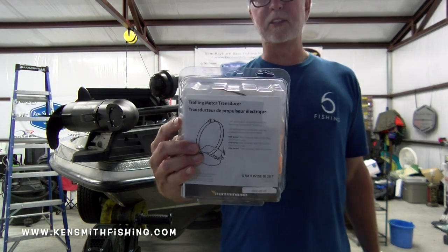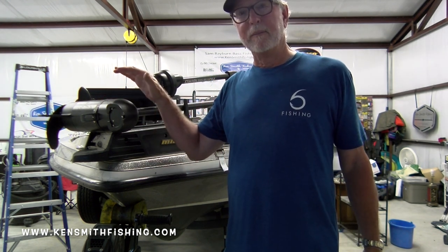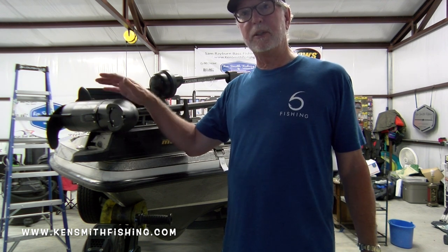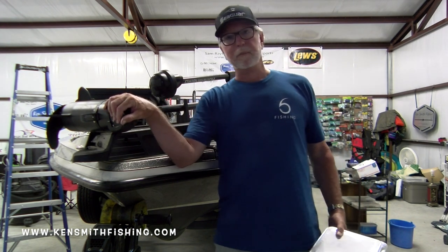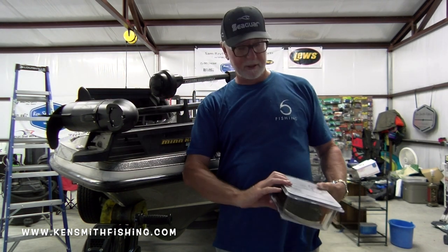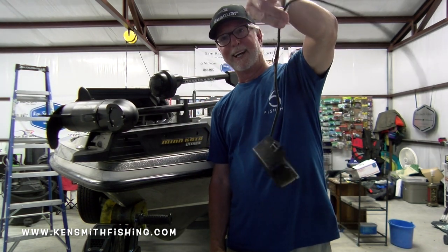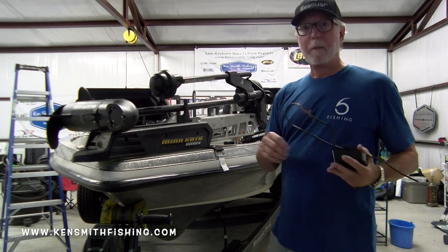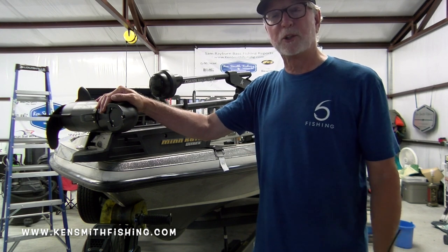That is a Helix 12 down imaging transducer that mounts externally on my Ultrex trolling motor. I have Gen 2 Helix units. The Gen 3s have an internal HD and I want to get one, but I'd have to buy a new trolling motor and new units. I want down imaging on the front so I need one of these. There are three significant pinch points on these trolling motors that will cause you to need a new one, and I'm going to show you what those are.